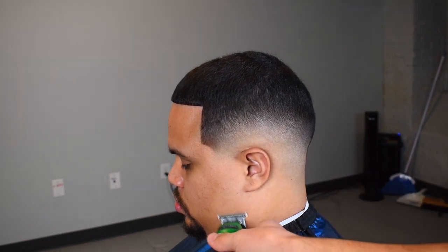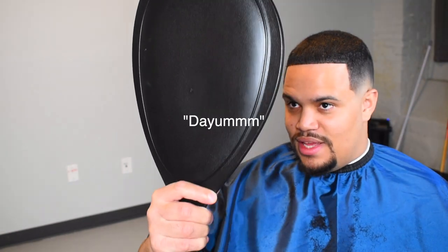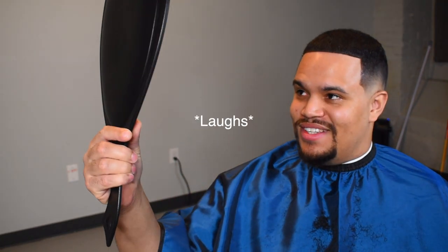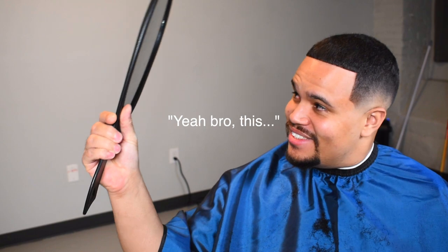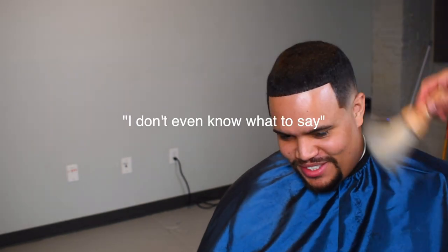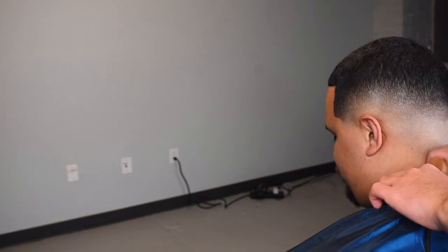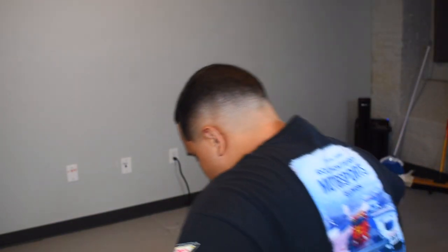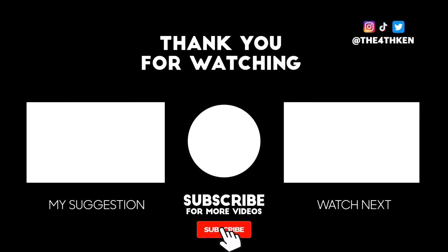This is with enhancements — it's super crispy. This is his reaction. 'Which is crazy, man. Yeah bro, it's sharp bro, thank you man. I don't even know what to say.' As you guys can see, this is a great cut — nice crispy fade, crispy hairline, client satisfied. Make sure you guys follow me on Instagram at The Fourth Ken, and make sure you like, comment, and subscribe. It's the Fourth Ken and I'm out. Peace.